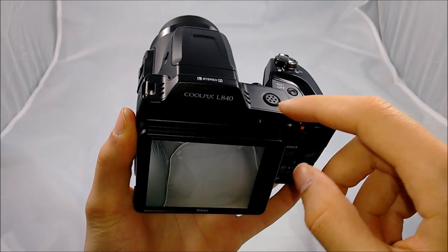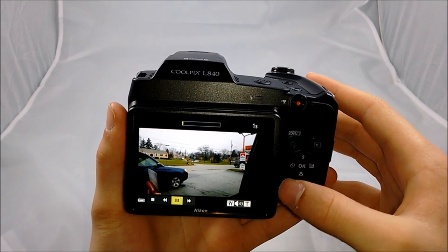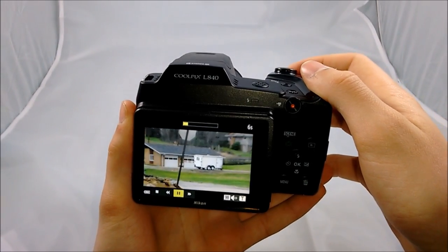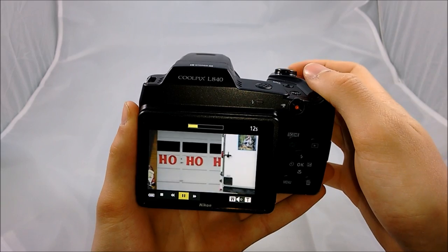To change how loud the speaker is — and this did take me a while to figure out — whenever you're watching a video, if you turn the zoom slider to the right it'll turn the sound up by one, and to the left it'll turn it down. It only has three different sound levels, so it's not very loud, but you can hear it in a quiet environment.